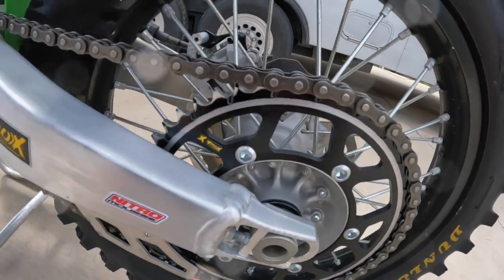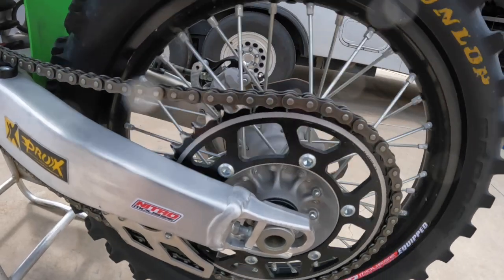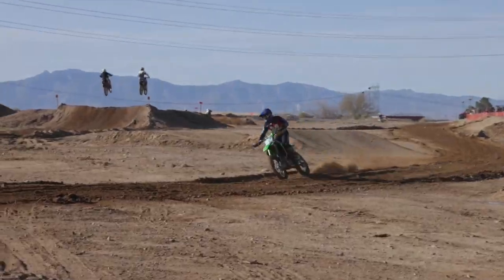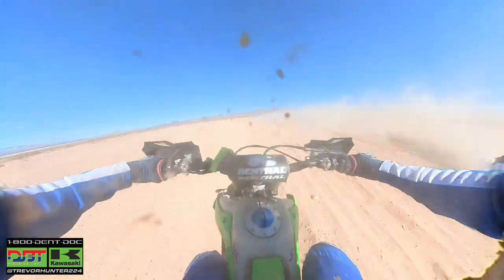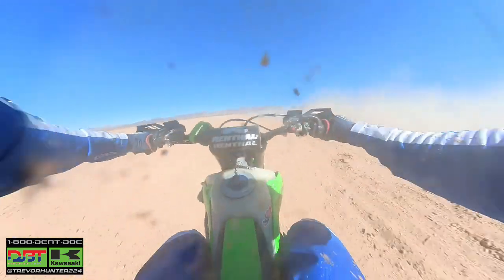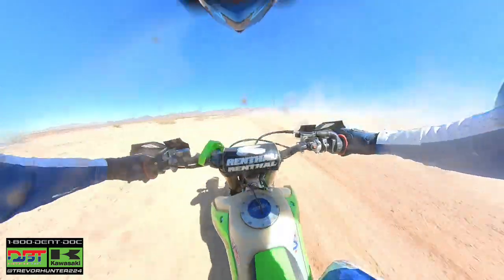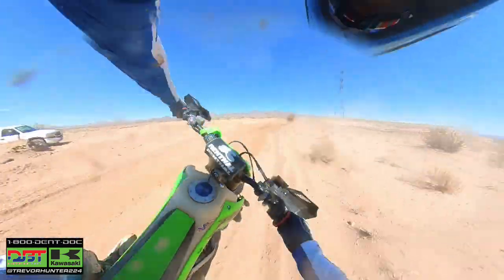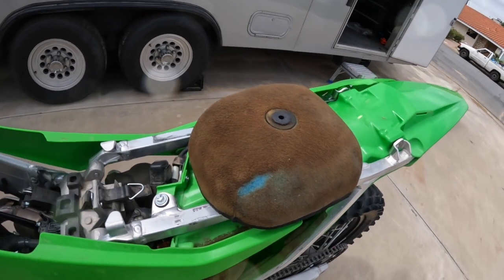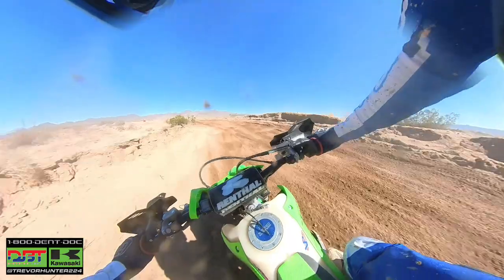We put a Pro-X 50-tooth rear sprocket on — the X model comes stock with a 51-tooth. For Prim in particular, it's fast and a little sandy, so running the 50-tooth helps spread out the gears a little, run them longer, shift a bit less, and get a little more top speed. We also went through two air filters this weekend — DT1 helped us out with some spares. One for Saturday and one for Sunday. It got pretty dusty and silty out there but the filters got the job done and the bike never sucked any dirt.